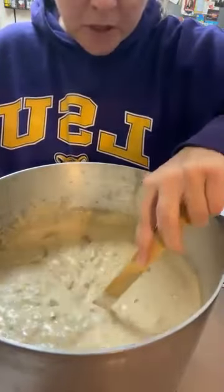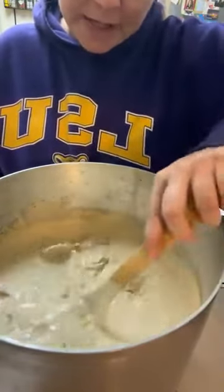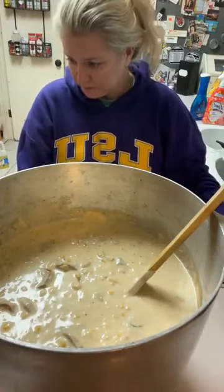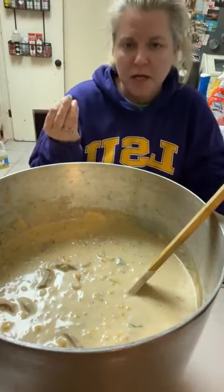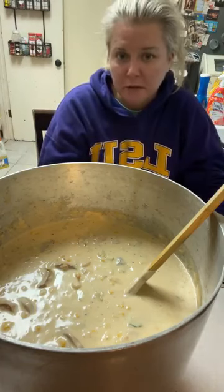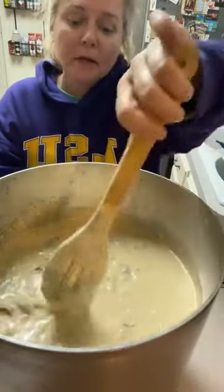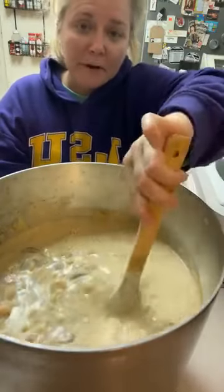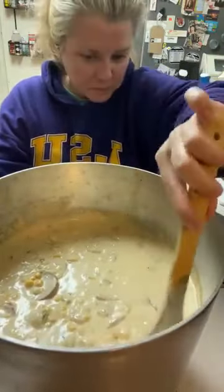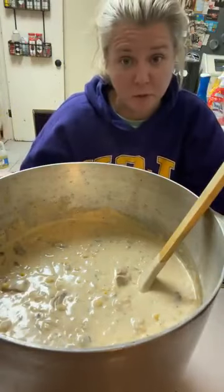I might sprinkle some green onions on top. You can put some cheddar cheese if you want. About the crab boil — when you add it and taste it at first, you don't necessarily taste it, but if you turn the heat off and let it set for a while and then reheat it and eat it, you're going to taste that crab boil a little bit stronger. I don't know why that is. So I added a little bit of that crab boil. I personally think it needs a little more flavor, more kick — I would add some more pepper but I'm a little worried. So just add pepper to your bowl when you fix it.